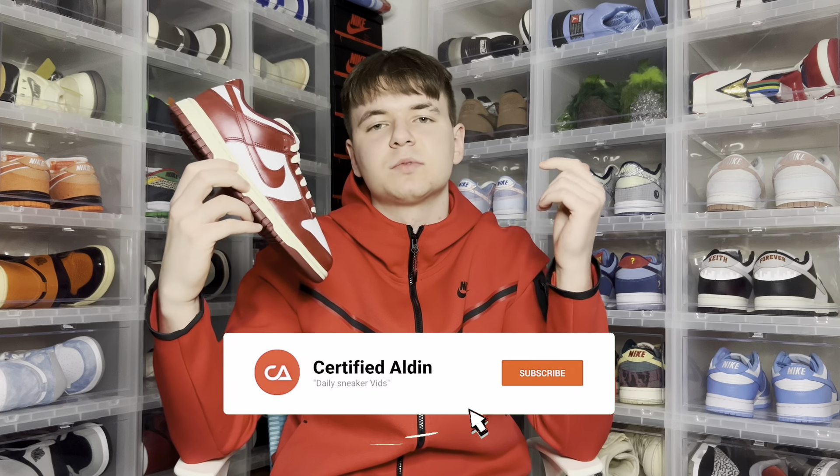Before we dive right into this special sneaker, make sure you guys hit the like button and subscribe to the channel if you're new, and hit that bell button. We are so close to 3.1k — we just hit 3,000 subscribers, so thank you guys all for the support. Now let's get right into reviewing these Team Red Dunks.